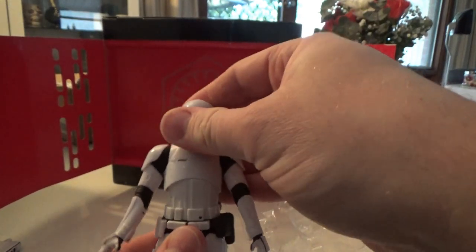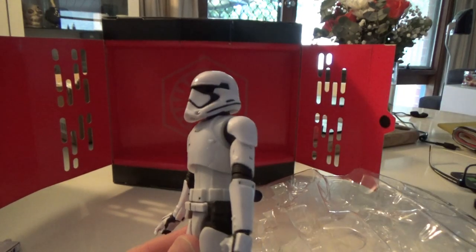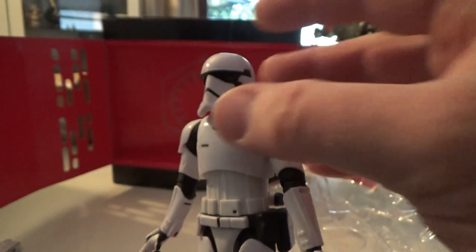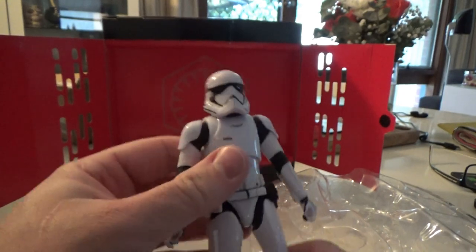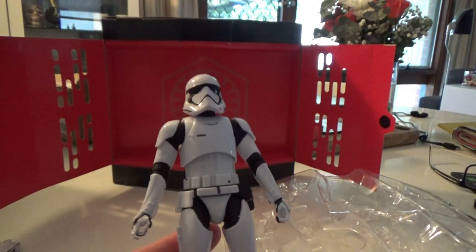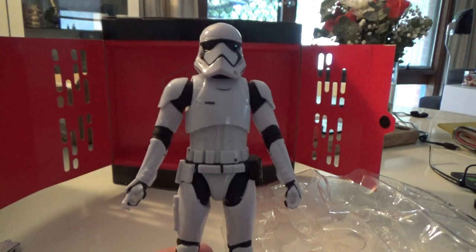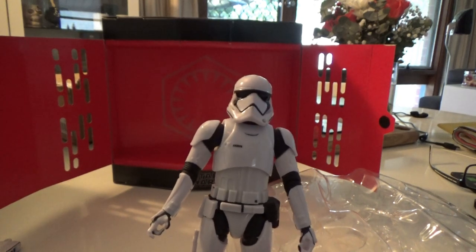Let's take the trooper out. This is based on the sculpt of The Last Jedi, which was slightly different — ever so slightly. It's a little bit more rigid on the front of the mouth there. Otherwise, this figure was a complete repack of the original that was released in the first wave of Force Awakens Black Series figures. This is probably close to number 16 or 17 for me. I'm going to dress this guy up in his heavy gear, so I've got two heavy guys.